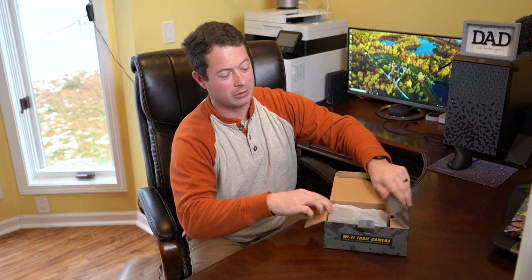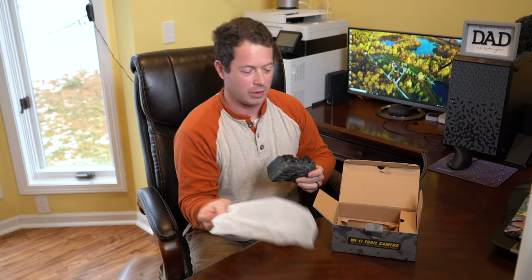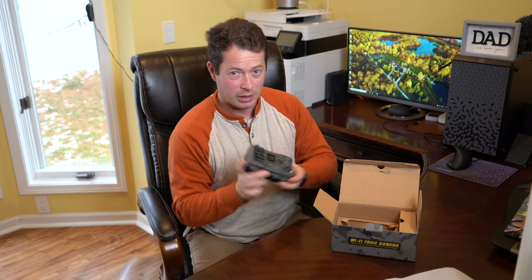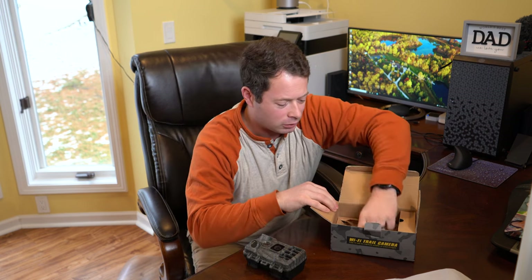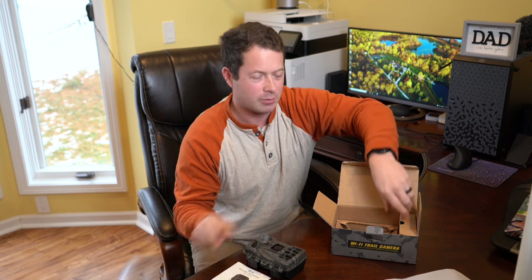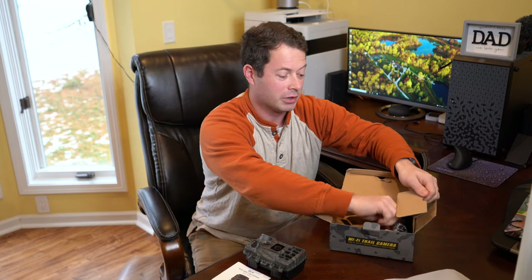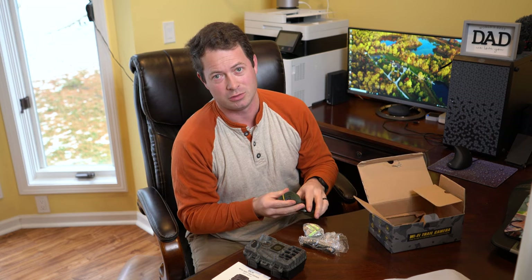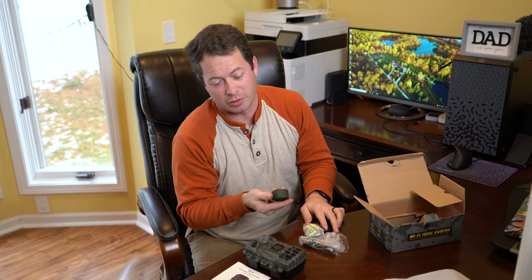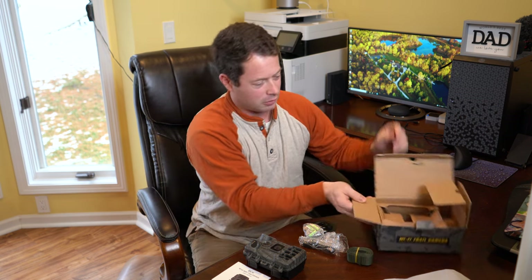This is by a brand called Yuki — I'll put a product link down below so you can look at it on Amazon. It's a small, compact unit. I've tested several other cameras as of late; some of them are like the XTU, and this is kind of similar to that one, but this one is the highest quality I've seen, being that it's 4K video and up to 30 megapixel pictures — though you don't have to use that high of quality if you don't want to.